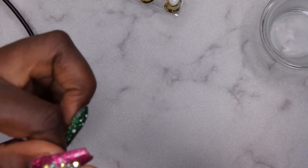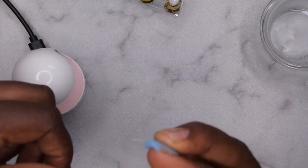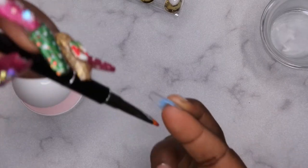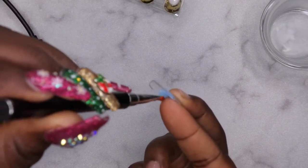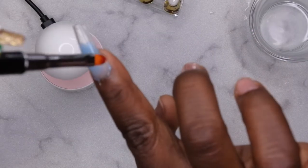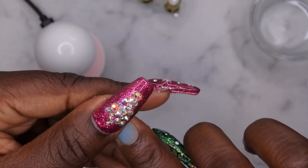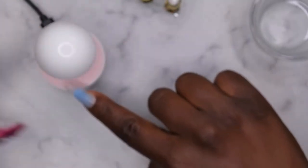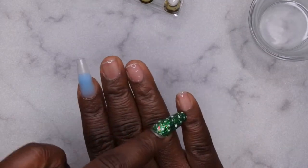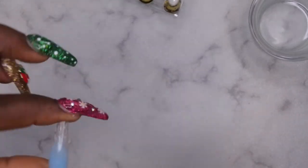That fit a lot better — so that was the issue. You kind of have to put the tip on first; you can't really design how you want it beforehand, at least I couldn't. Now I'm going to clean up around the cuticle area and flash cure this under the lamp. From here I'm going to apply all the tips first with the poly gel and then do my nail design, since adding too much poly gel made it not work.